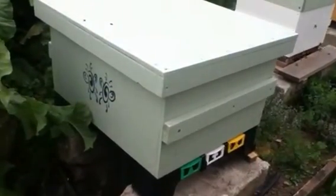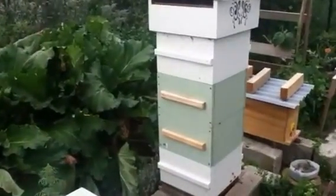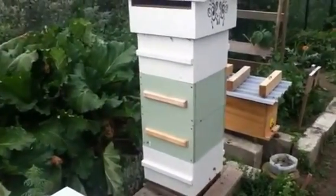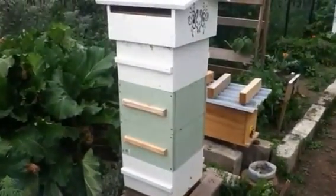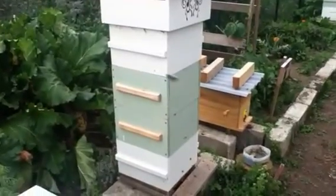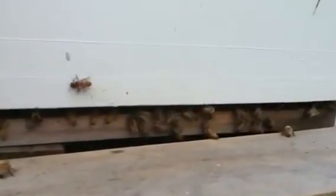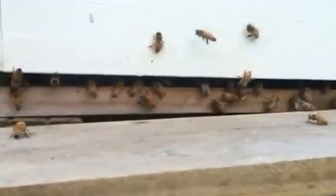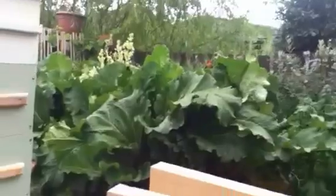That's the latest one over here — you can see a Langstroth — and then this is my Warré hive. I just harvested seven kilos of honey off it two days ago. And down here there's my five frame nuc.